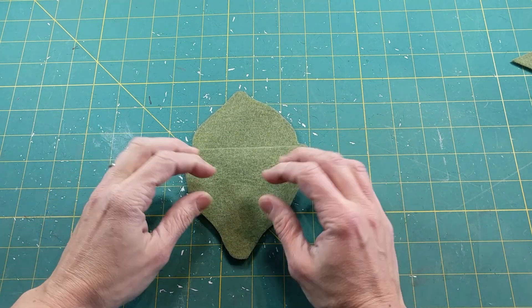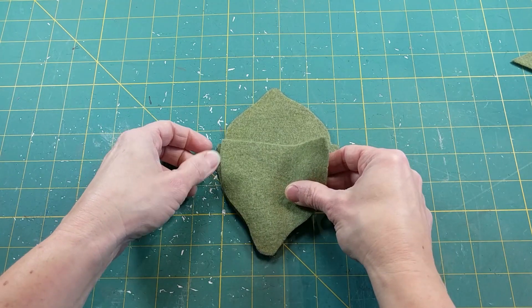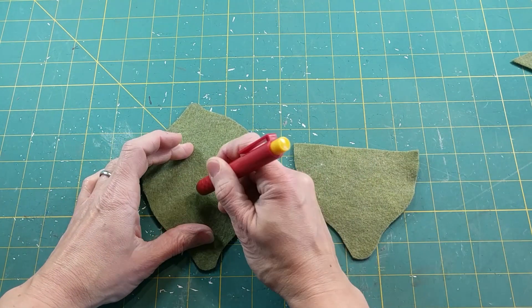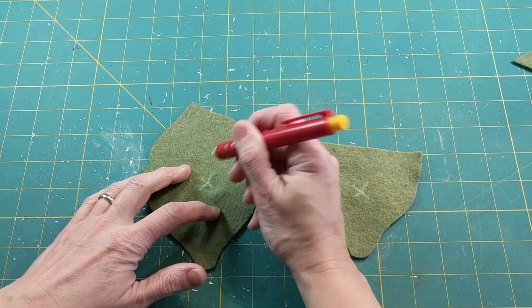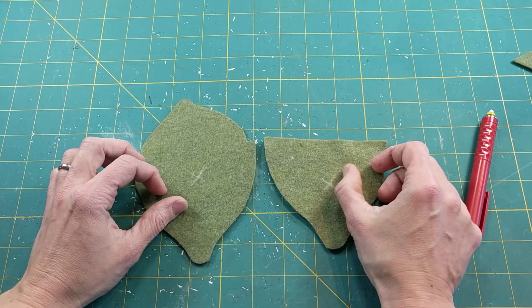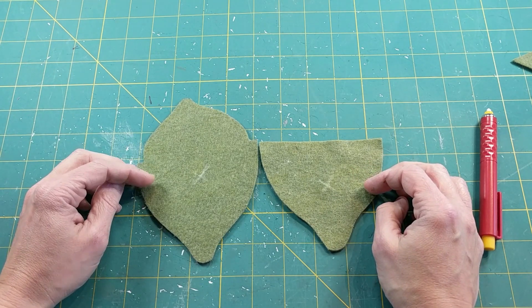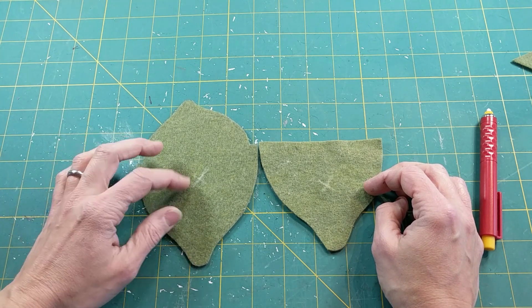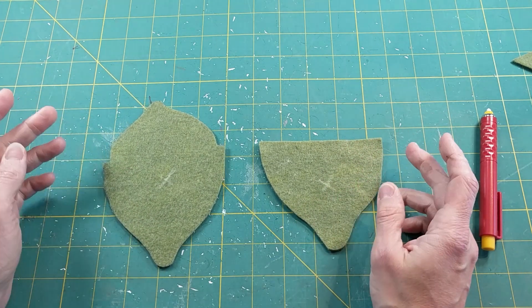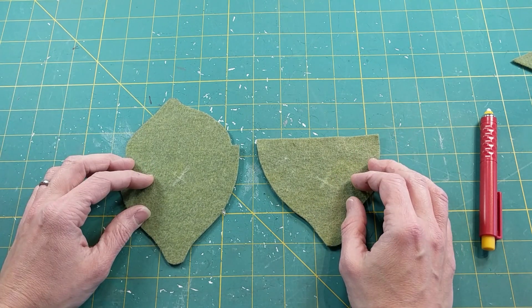If I lay these on top of each other they match, but if I turn this upside down it doesn't match so well. So what I like to do is mark the inside of my bag pieces so I know which is the inside and which is the outside for the next step — because I have gotten confused before. I beautifully stitched a leaf bag once, and when I went to put it together it didn't line up because I had stitched on the wrong side. So just give it a little mark with chalk or a pin and then we'll take these over to the sewing machine to add the leaf veining effect.